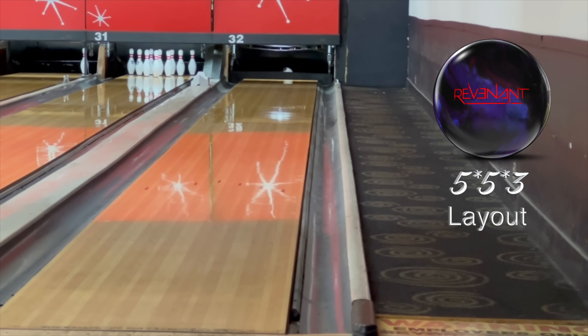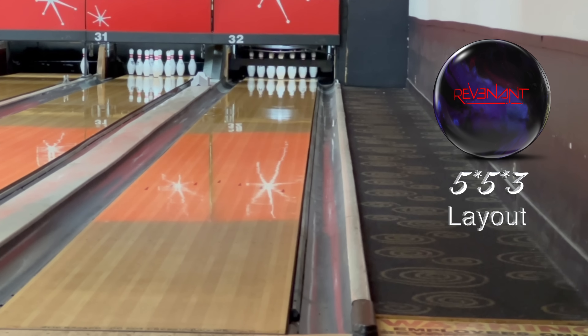I'm out here practicing with junior Team USA member Ryan Barnes while he's home from college. He makes this one look a little different than I do — he throws it considerably harder and it makes that same move without having to go slow.